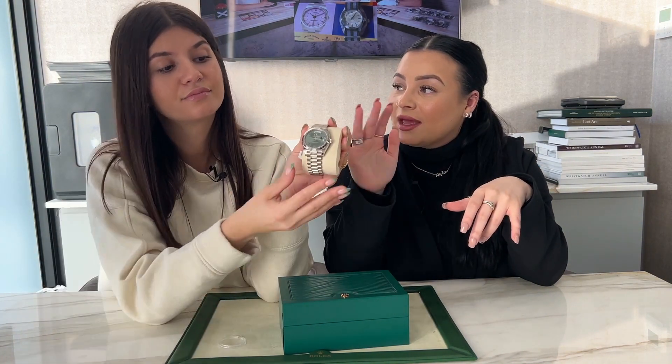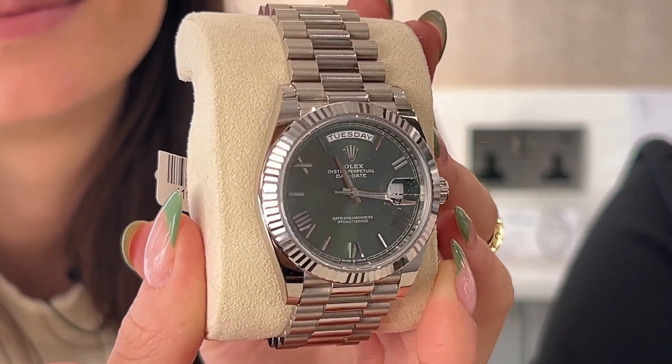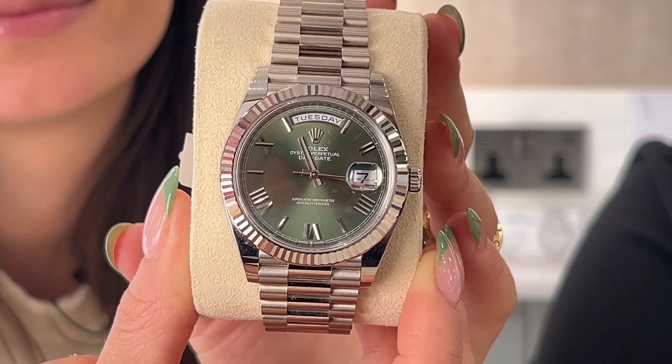When this came in, we put them both together — the olive dials in the white gold and the rose — and they look completely different. They look so different, but I actually really like it in this. I think it's lovely.